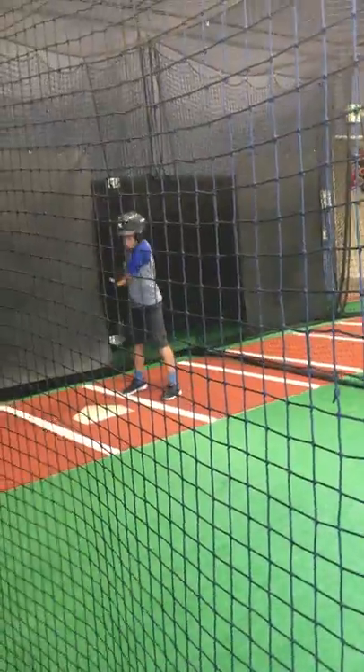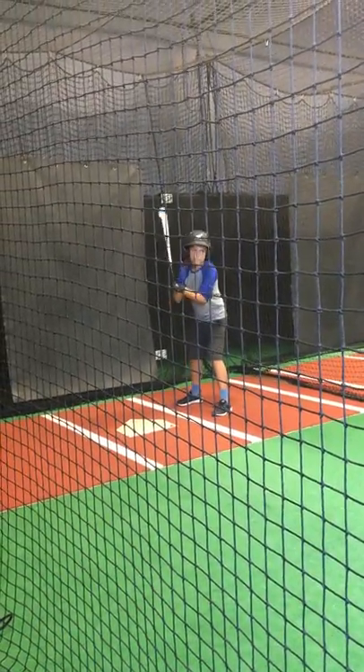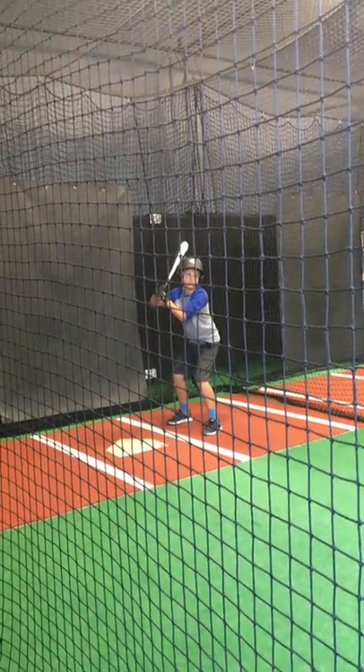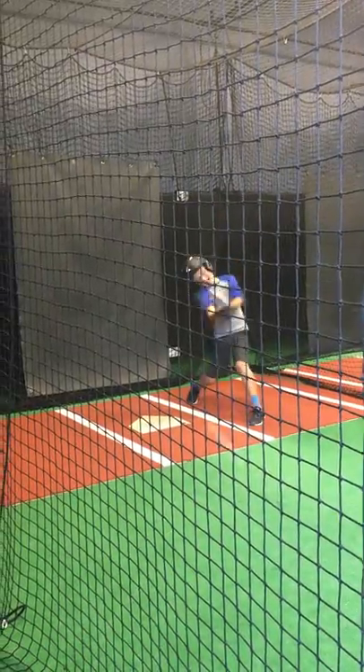All right, you ready? Same way. Good strong legs, don't be sliding all over the place. Good posture, raise up a little bit. Ready, okay.